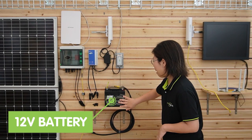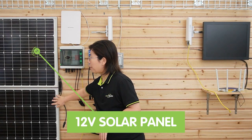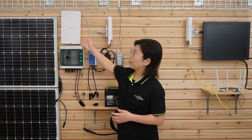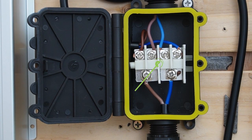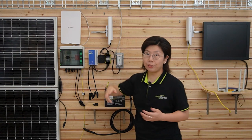Here we have our 12V batteries — we have two of them connected together. We also have two solar panels already connected together to our combiner box. Since we are connecting to a wireless access point that can only be powered by PoE, we need this junction box. The junction box extends another power cord, so we can power up to two devices at the same time. Let's do the connections together.